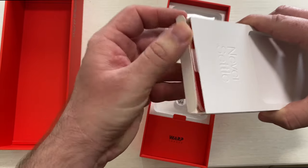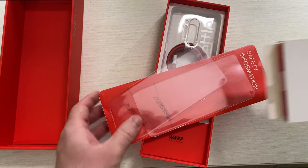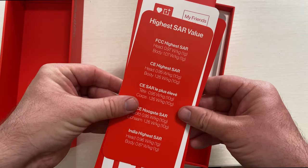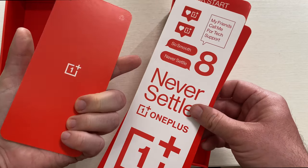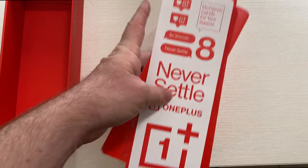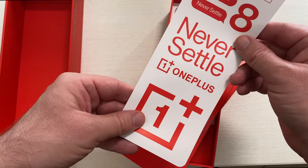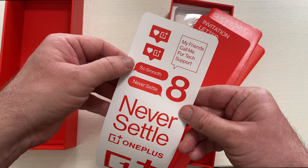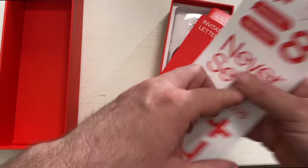Here we're gonna find just terms and conditions. Stickers should be in here as well. They included this SAR level card which shows the body, weight, and everything you might want to know about the phone. You can use it as a bookmark when you read your books. You get tons of stickers — really cool stickers. OnePlus stickers, 'never settle,' some text stickers, 'smooth,' 'never settle,' 'my friends call me for tech support.' Kind of neat.